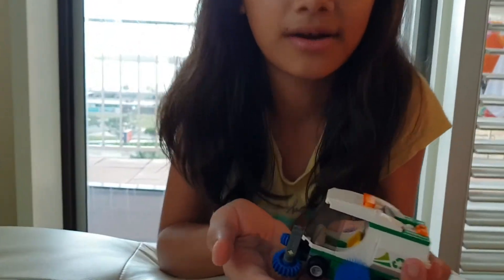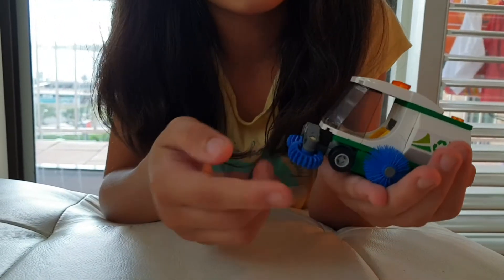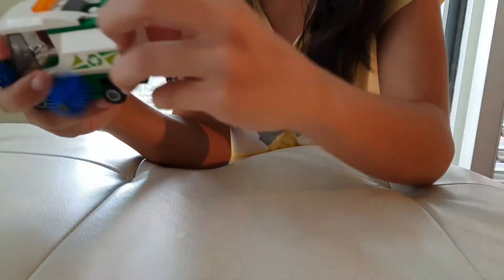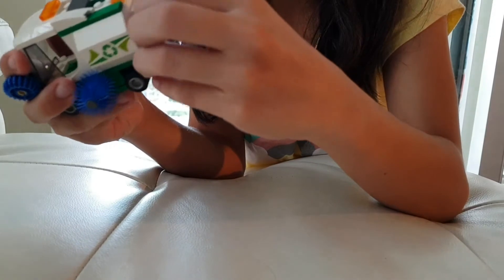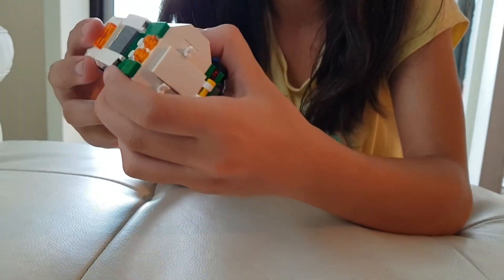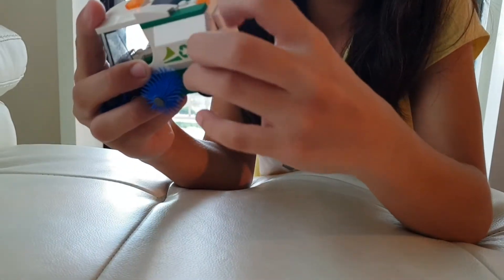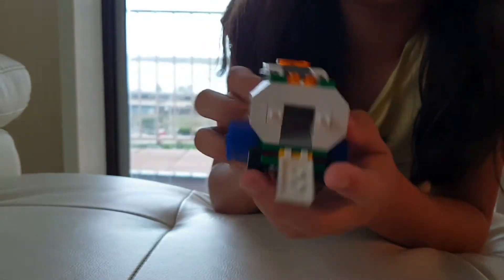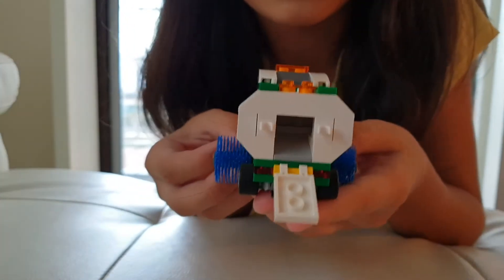This is a street sweeper. I like it because it has these things to clean the street, and these things also move, and on the back it can open. It can open at the back because you can put the cleaning materials inside.